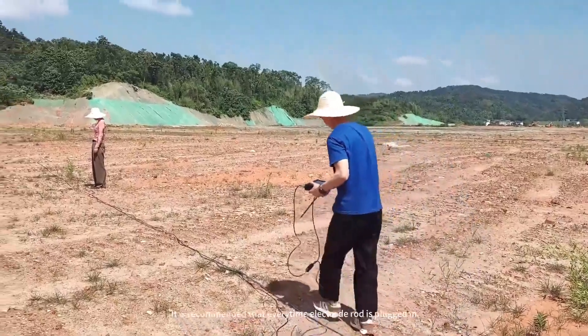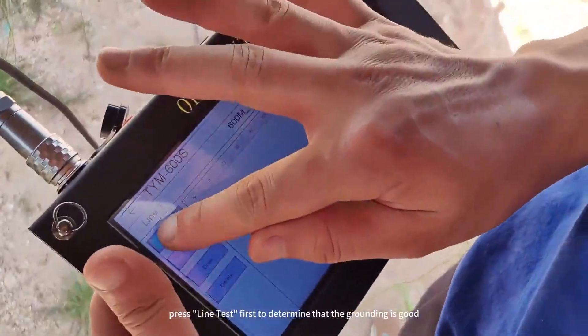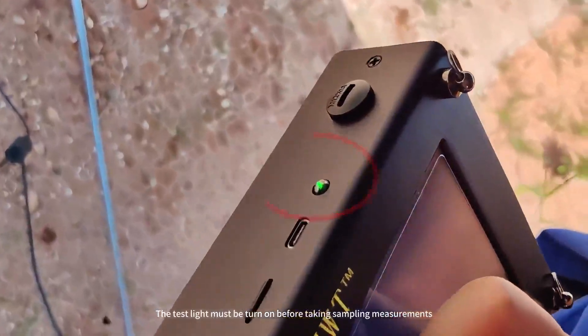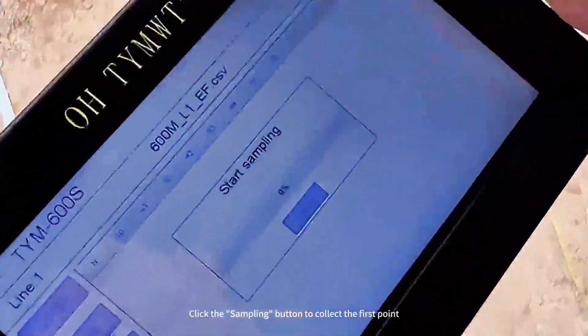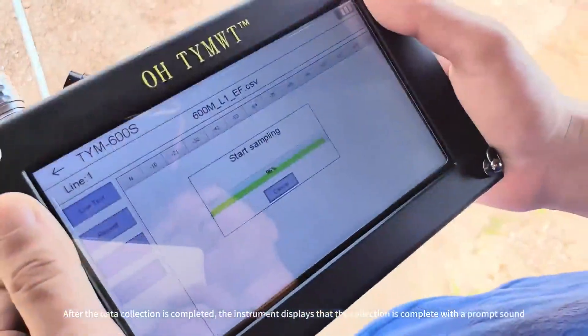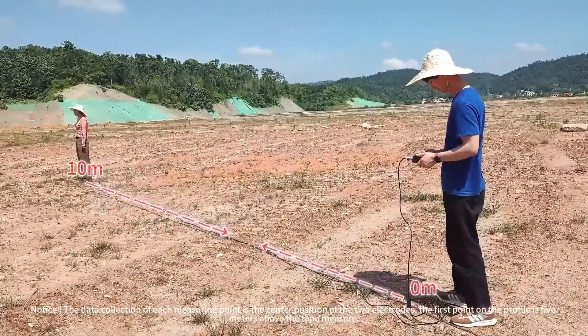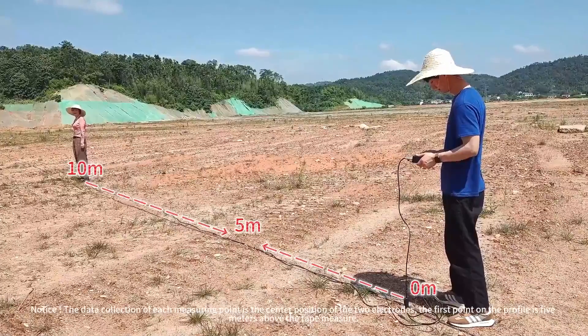It is recommended that every time an electrode rod is plugged in, press Line Test first to determine that the grounding is good. The test light must be turned on before taking sampling measurements. Click the sampling button to collect the first point. After the data collection is completed, the instrument displays that the collection is complete with a prompt sound.